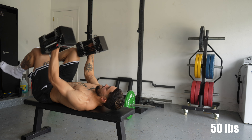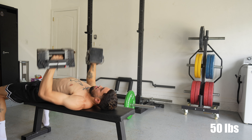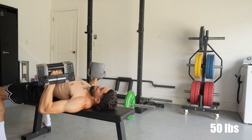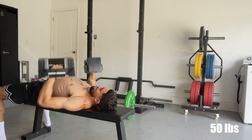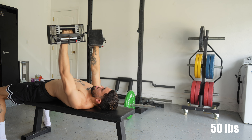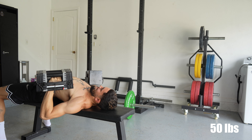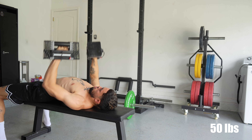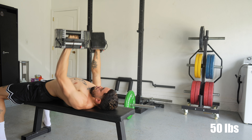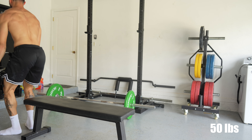The stuff that's important for jumping: pull-ups, rows, and curls are actually pretty useful if you do elbow dunks. Anything training your back is so helpful. My upper body workouts aren't that long — I think this workout was about 20 minutes. My longer workouts will be like 30, maybe 40 minutes, and it's just twice a week.